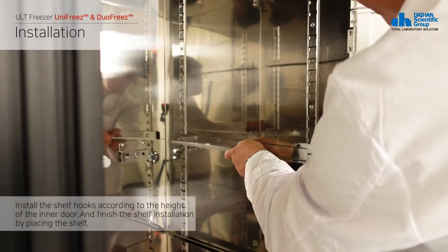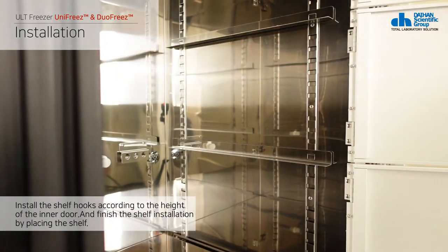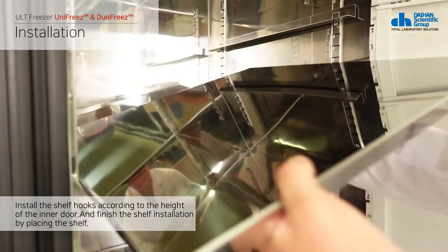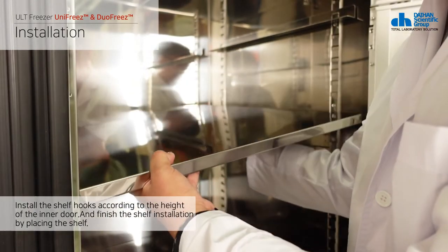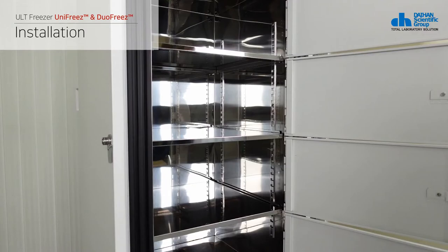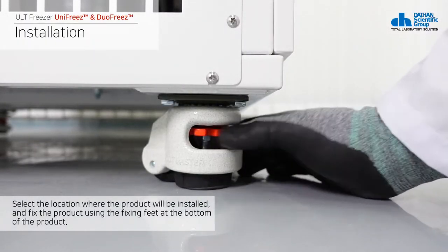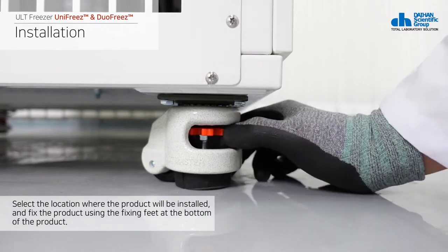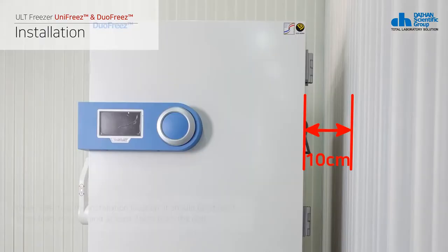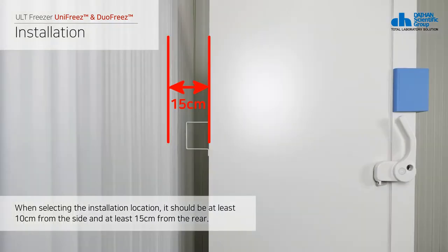Third, install the shelf hook according to the height of the inner door and install the shelf on the shelf hook. Fourth, select the location where the product will be installed and fix the product using the fixing feet at the bottom of the product. It needs at least 10 cm from the left and right walls and at least 15 cm from the rear wall.